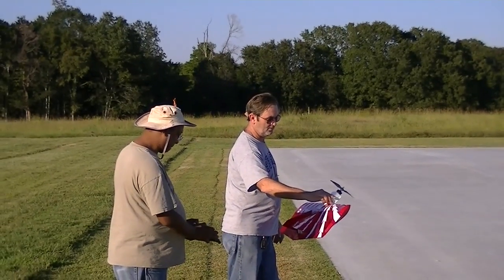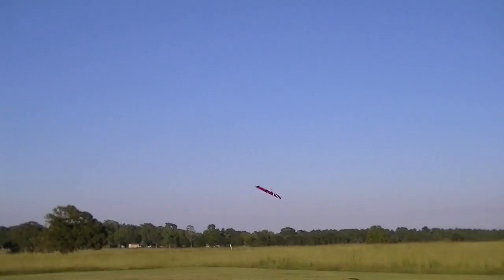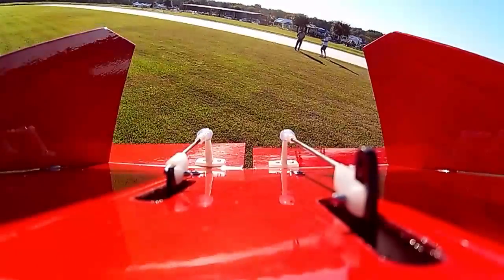For hand launch planes, I always like to have someone else launch it for me for the first time. Launching at half throttle, she was off with ease. It did need a couple clicks of elevator and aileron trim, but the reflex template did get me pretty close.